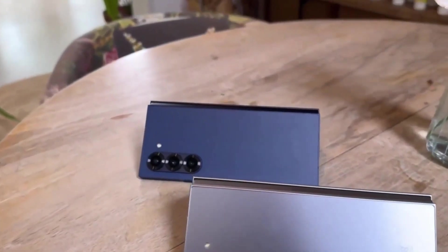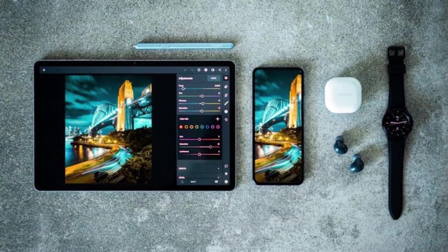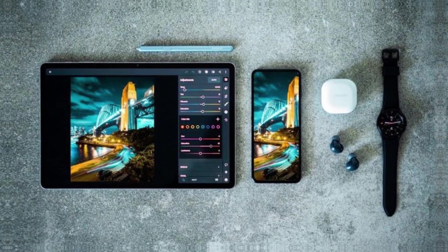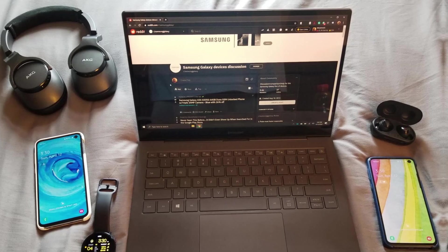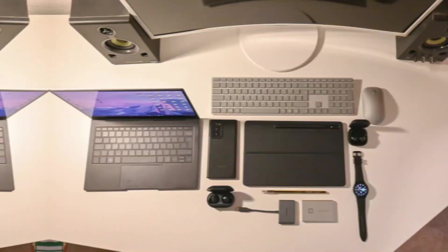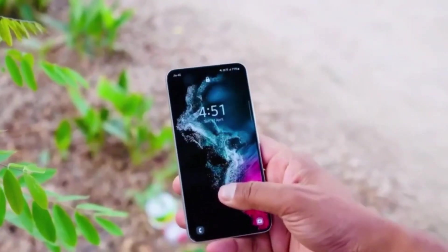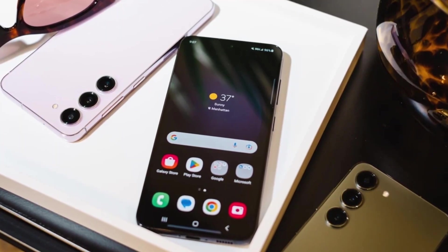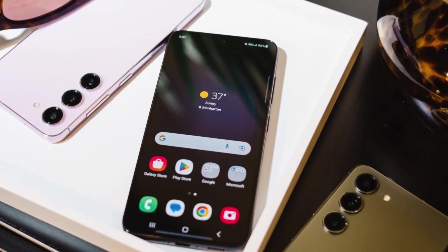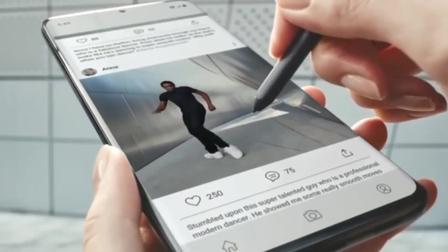While the program is currently limited to smartphones, Samsung has hinted at the possibility of expanding it to include other devices in the future, such as Galaxy Tab devices, smartwatches, and laptops. This broader inclusion would benefit users by offering a convenient way to sell various gadgets and would also contribute significantly to reducing electronic waste. Samsung's initiative is not just about convenience — it's also a step towards promoting sustainability and the circular economy.